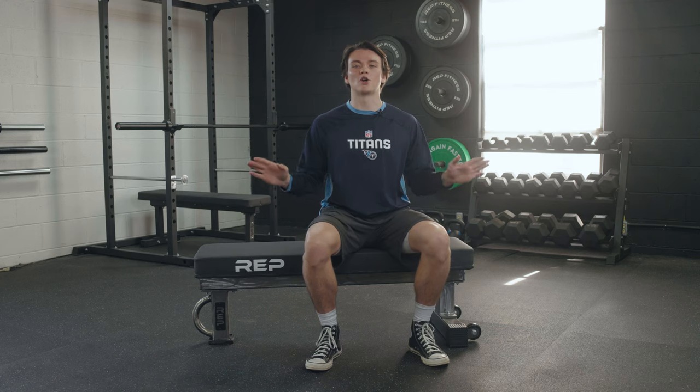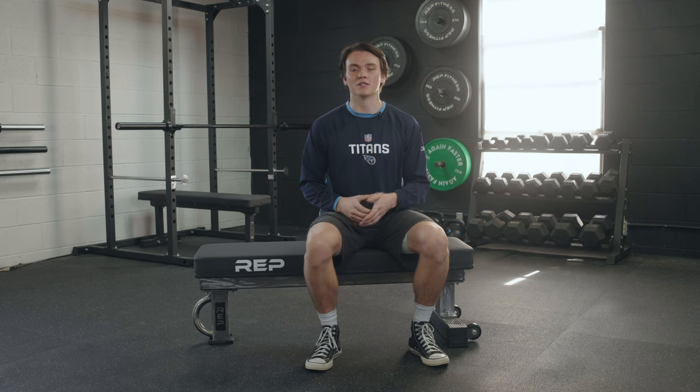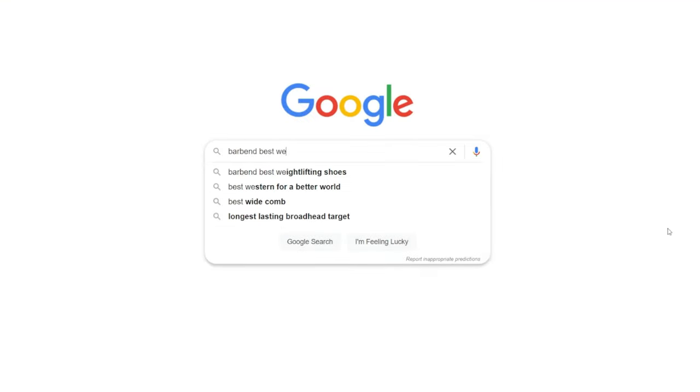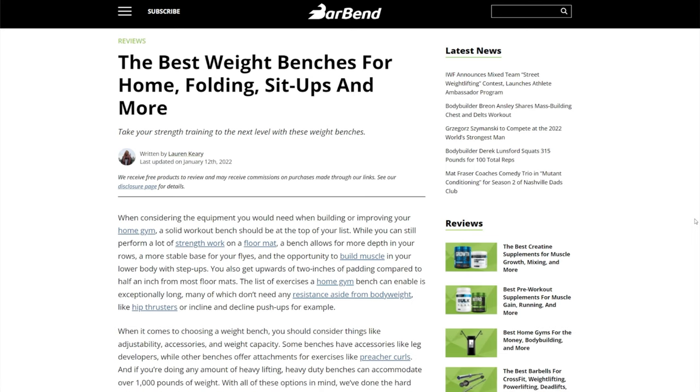Before we get started, we have reviewed a lot of weight benches on barbend.com. If you want to browse our best list, just Google Bar Bend Best Weight Benches and you can find out for yourself which ones we like the best.